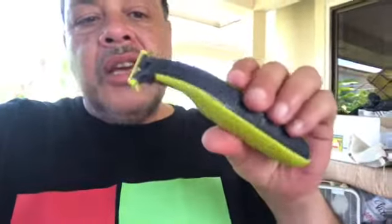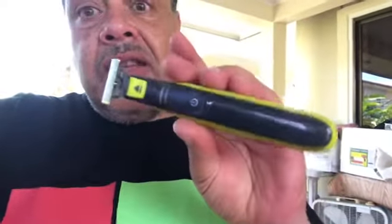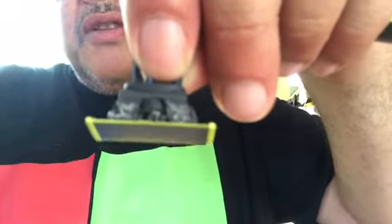Hey guys, this is Spock. I'm here with my OneBlade from Philips. Out of nowhere the thing broke, and I'm gonna show you in this video, if this happens to you, how to fix it. Because this is a very good shaver — I really love it, I've been using it for more than two years. Not this one, because the other one fell on the ground when I was in Suriname and this part here broke. I'm going to show you how to fix it so you can use your OneBlade again.